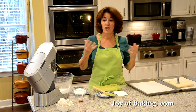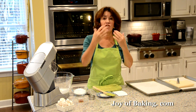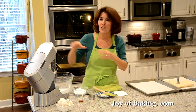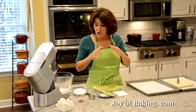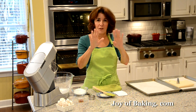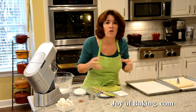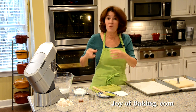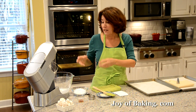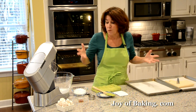I like to use superfine sugar because it dissolves faster and easier into the egg whites. There are two types of meringue: a soft meringue like what you put on top of a lemon meringue pie, and what this is — more of a hard meringue. The amount of sugar varies depending on which type you're making.